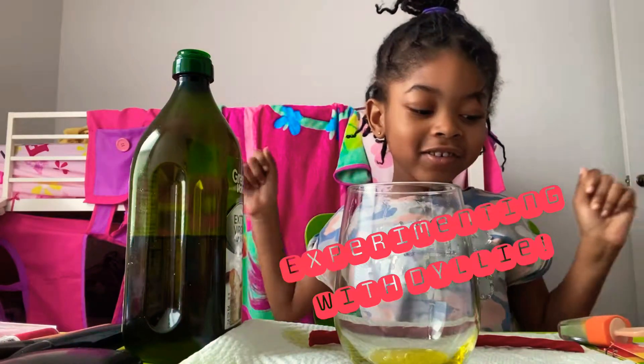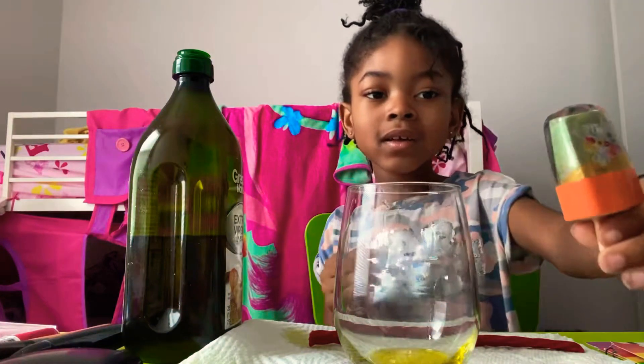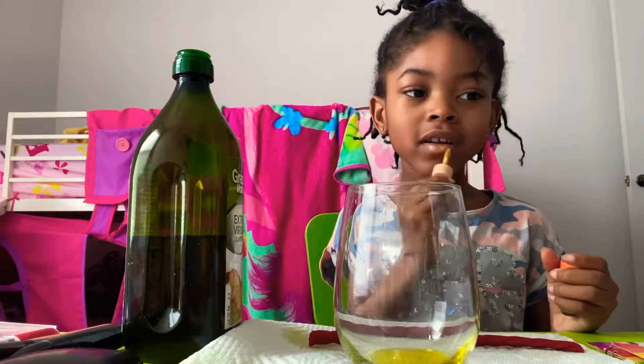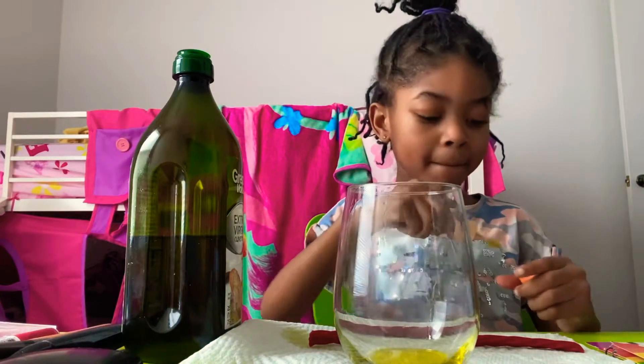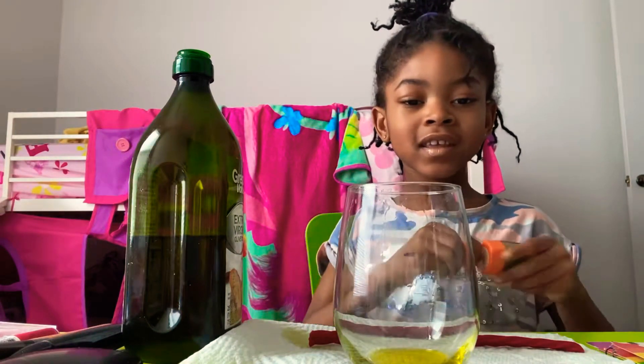Hey guys, so today I'm going to teach y'all all the tools, and today I'm using my little daily lip gloss. My lips are crusty so I'm going to put it on. I am not doing a makeup tutorial — this is an experiment.